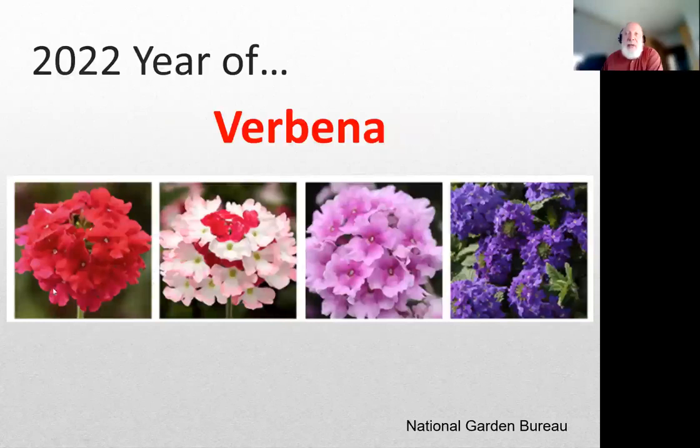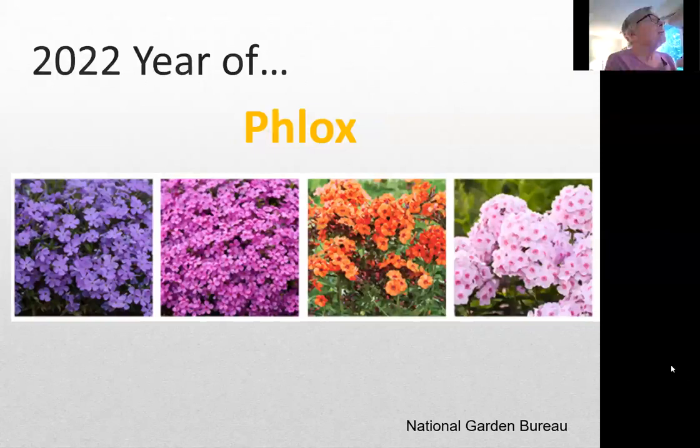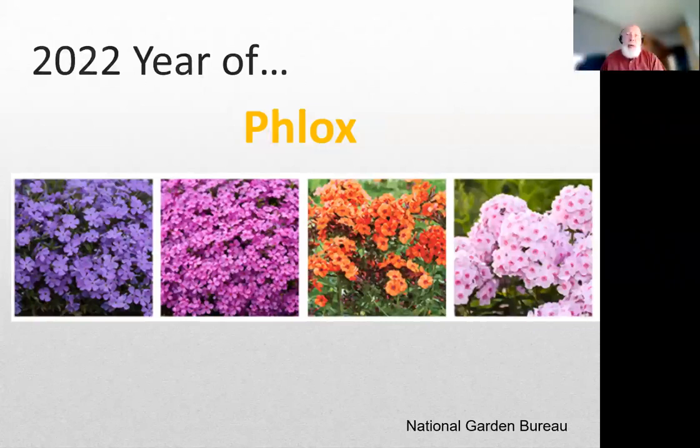We have verbena with great shots of different flowering types - apparently very good for hot and dry weather, and there are something like 800 species of verbena. Phlox is out there as a wildflower - apparently an easy one that stretches all the way from Florida to Quebec and even Alaska, one of the earliest North American natives to be cultivated. These are all different categories: a bulb, a vegetable, a perennial. If you go to the National Garden Bureau website, there's a phenomenal photo gallery with history and background on each plant.